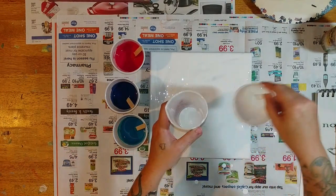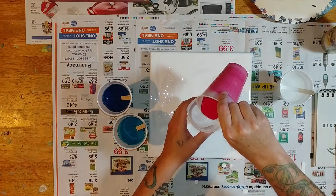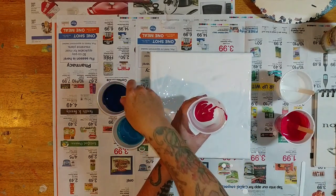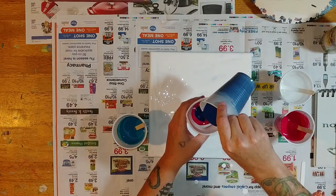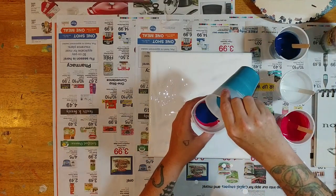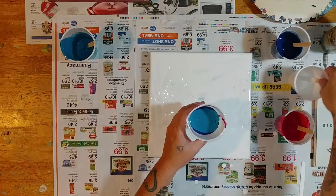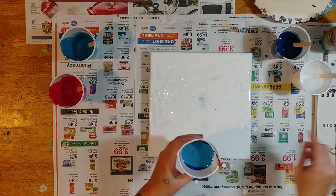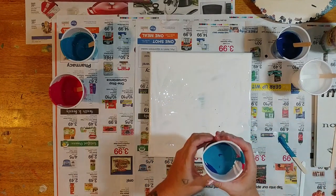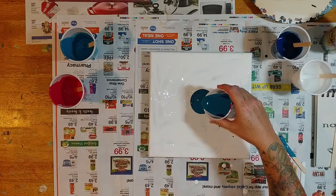One thing to remember that I noticed - the first color you put in the cup is going to be in the center when it comes out. So I'll do the white first because I want it pale in the center and darker towards the outside, with dark blue and turquoise on the outside. So we're going to do white first, then the pink, then the blue on top of that, then turquoise on top of that. Hopefully they didn't mix too much in the cup. There's a lot of paint left over. We're going to swirl through it and hope that doesn't ruin the whole thing.